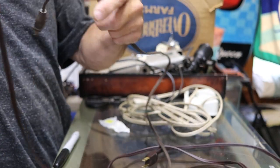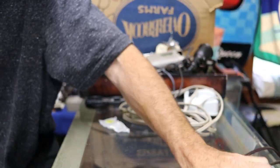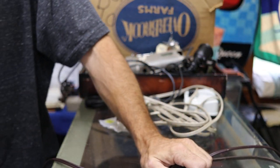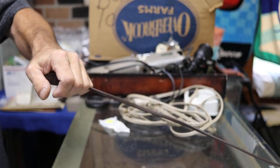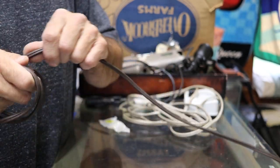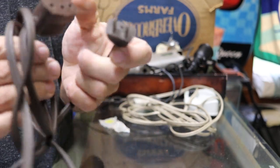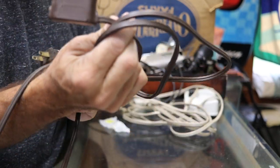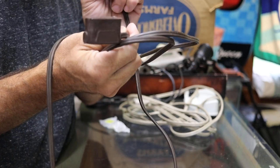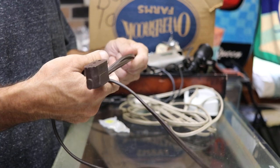And then we have — I caught it — a genuine 400 series power plug. I know it's genuine because it's brown. Singer — could be used on the 301 as well. Great condition too.